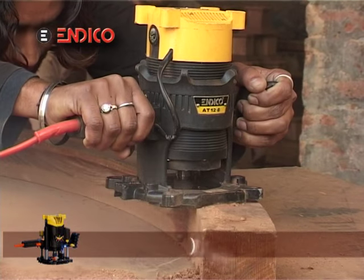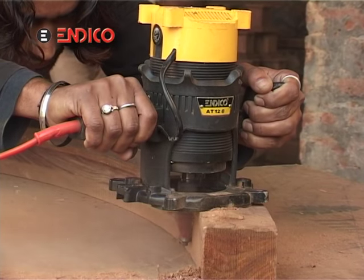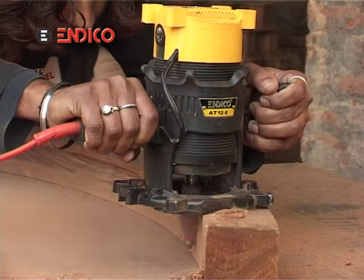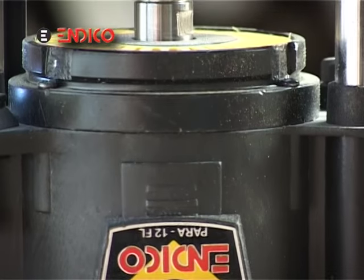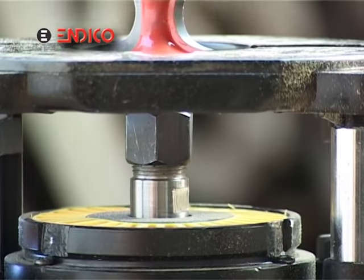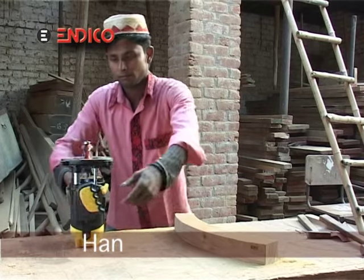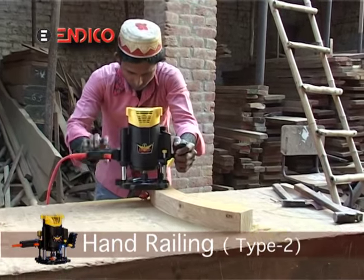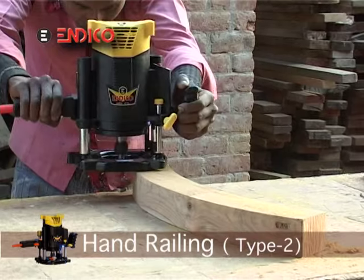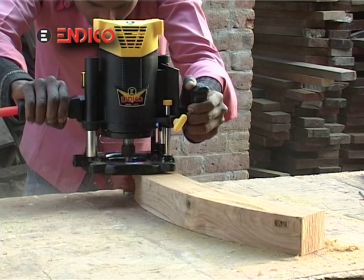With the help of the Indico router, we can see the light on the other side and we can also make the hand railing. This work can be done in both ways. You are watching as to how the Indico router is giving shape to a round wooden piece.